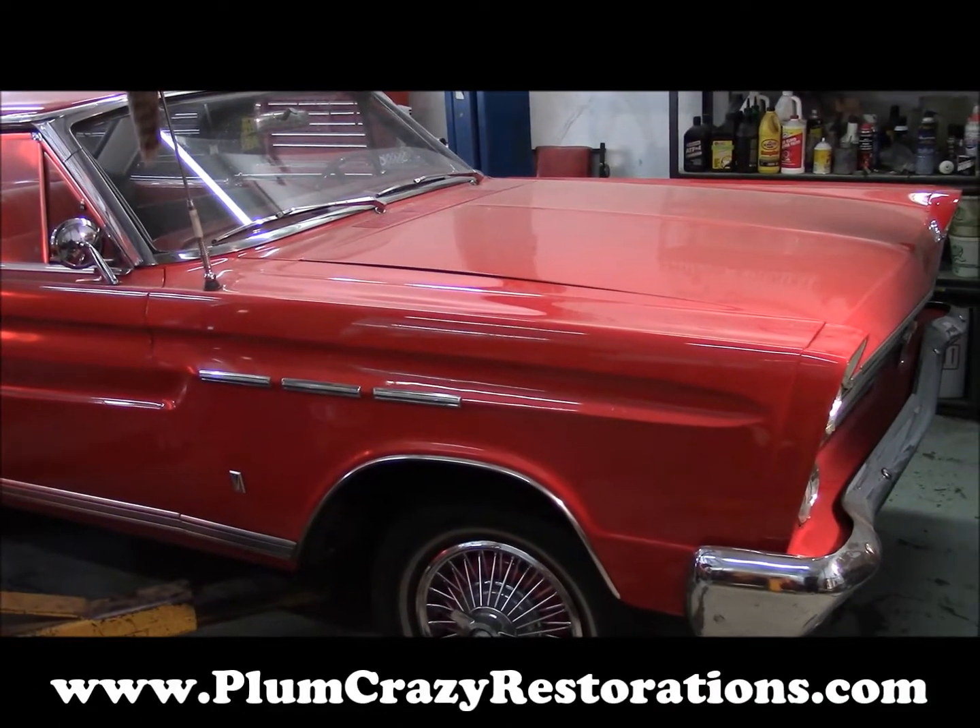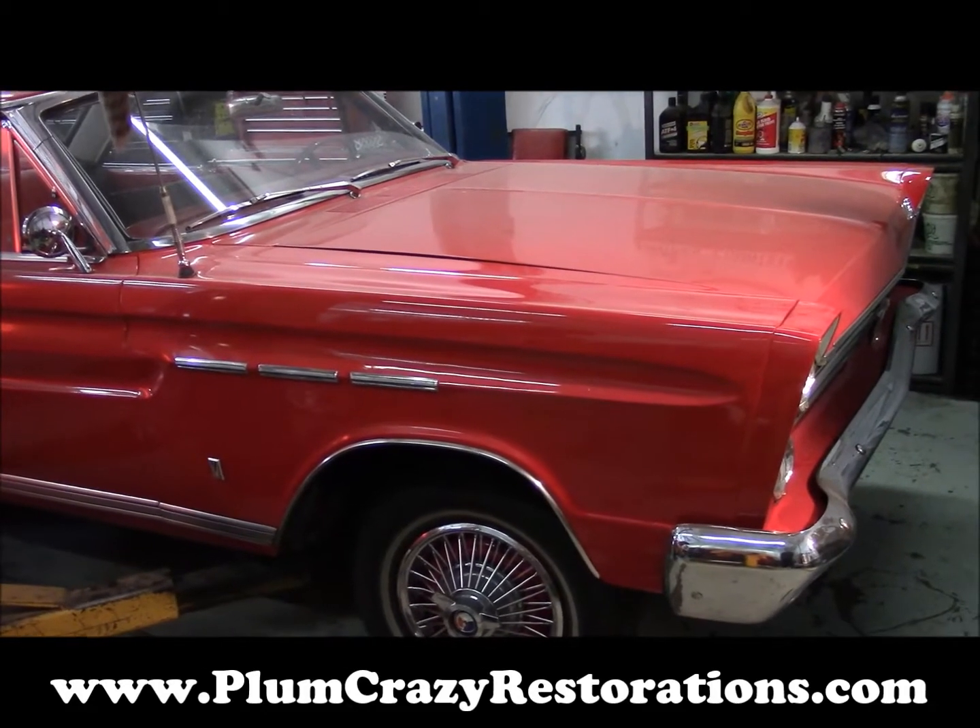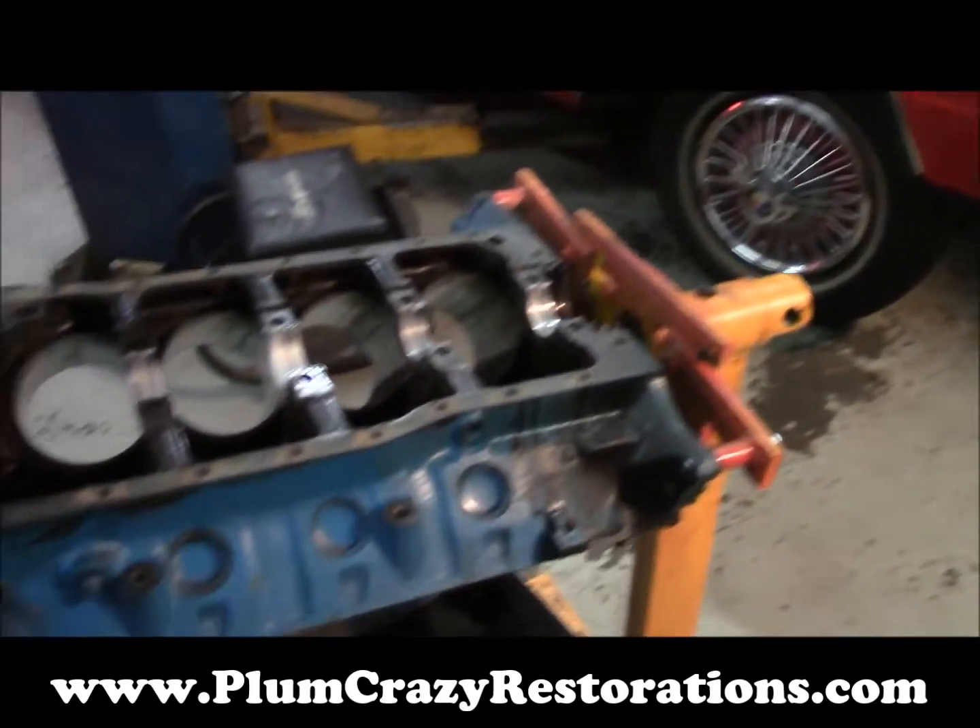Hi, Duane from Plumkreis Restoration. We have the 65 Comet here that I did a tear down of the motor. So this is the motor here.